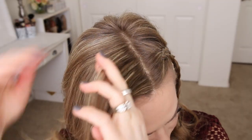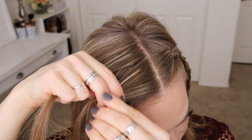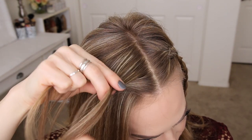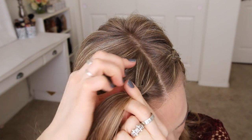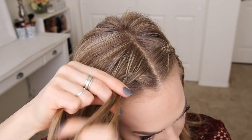Now I'm going to create an identical braid on the right side of my head, picking up a section near the part line, dividing it into three smaller sections, and crossing the side strands under the middle strand while adding new sections into the braid, keeping it as close to the hairline as possible, bringing in small sections to the back of the head so the hair from the top of my head falls down close to the braid.